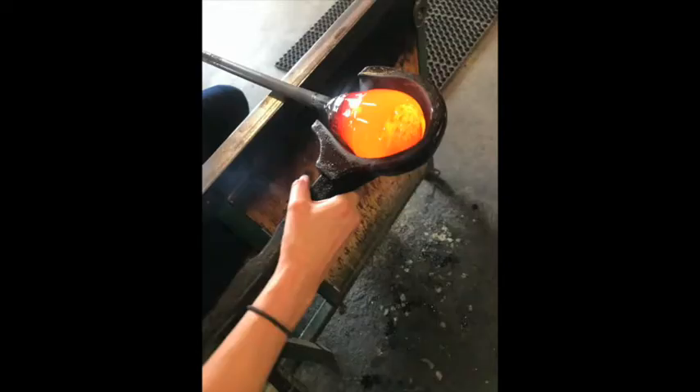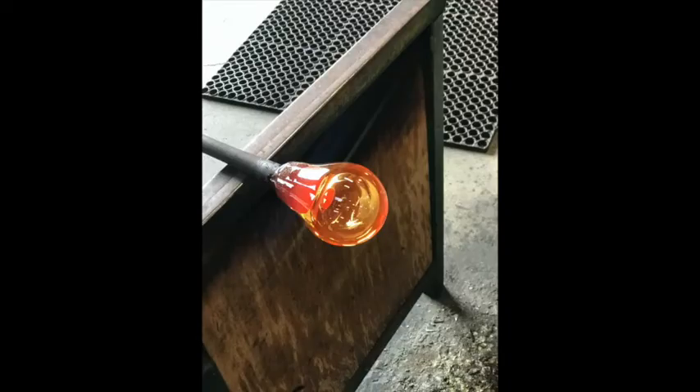When I finally found glassblowing it was like this magical material — almost like magic happening right before your eyes, the closest to real-life magic I've ever encountered. And instantly I just knew, wow, I want to learn how to do that. For me, what kept me wanting to make art was finding a medium I was truly passionate about.